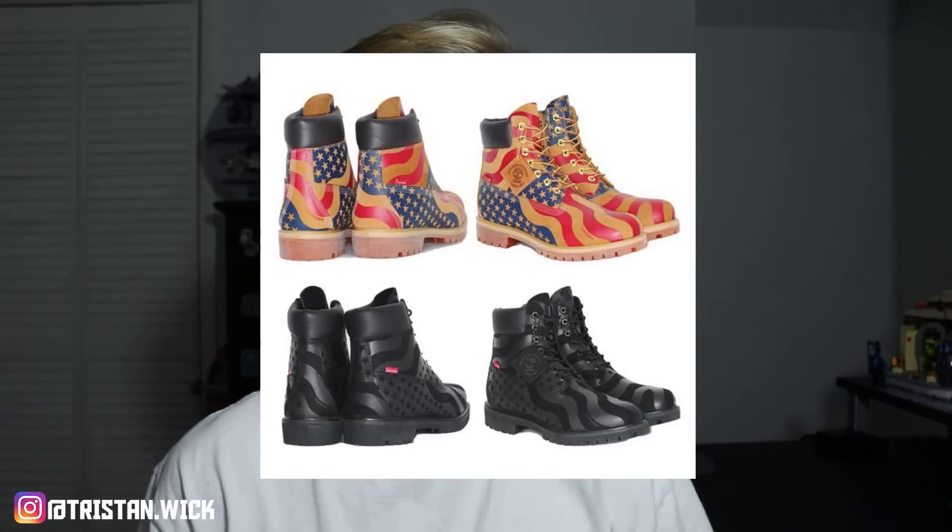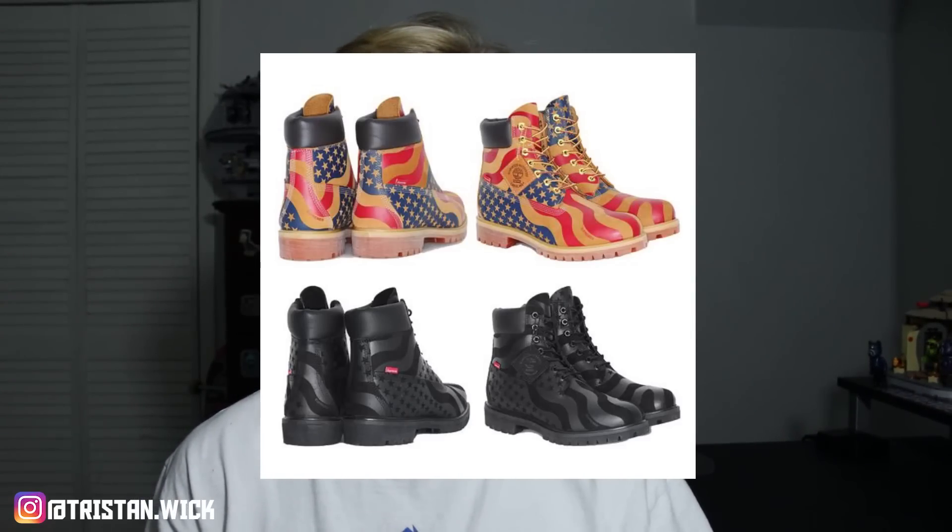Okay, so basically I'm going to be discussing the Timberlands first. We have two colorways for these — they're both American flag sort of colorways showing that patriotism, but they're two different colors. One of them is like a brownish red and blue colorway, and then the other one is just straight up all black. And to be honest, not bad colorway choices, but if I had to be very honest, these are extremely just not good looking whatsoever. Like, you guys can see these are pretty ugly.